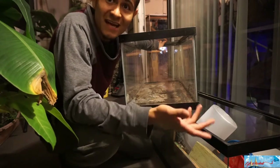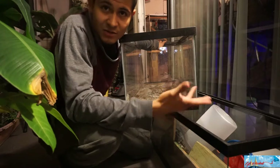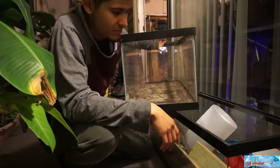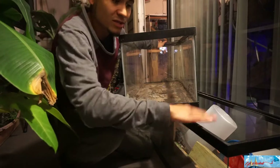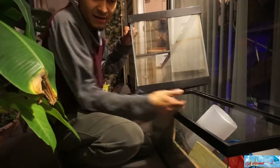I don't know if you guys want to see how I make stands for aquariums, whether they're for fish or reptiles or anything like that — comment down below, I'll make a video if there's enough response. But I also want to put some pieces of wood across to help support the bottom of the tank for the weight.